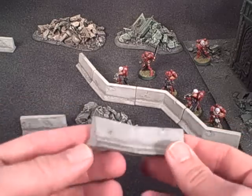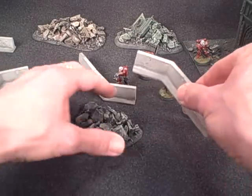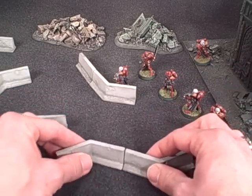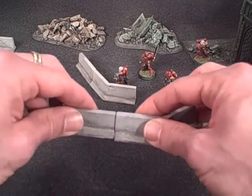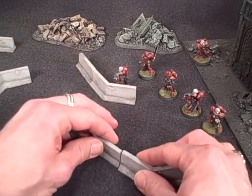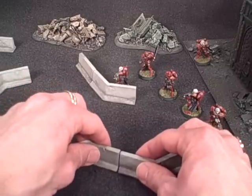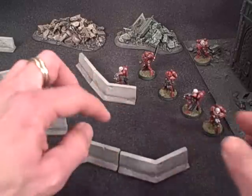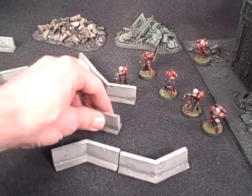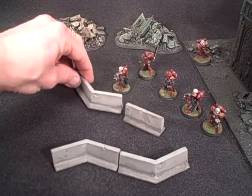I also wanted to create angled pieces, and the angled pieces feature that same profile as well. There are two of them — you can see here that if you try to arrange them, they're just slightly off. When you purchase them you'll see they do have a directional fit, so that they make a nice smooth transition.